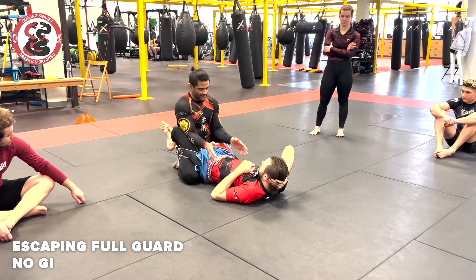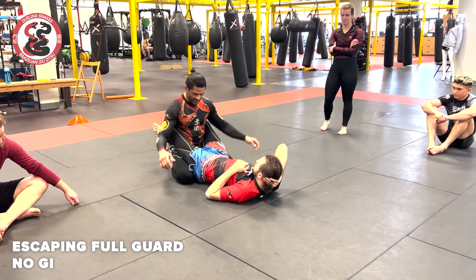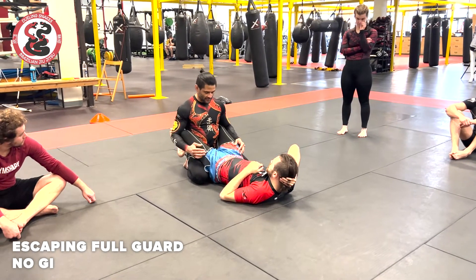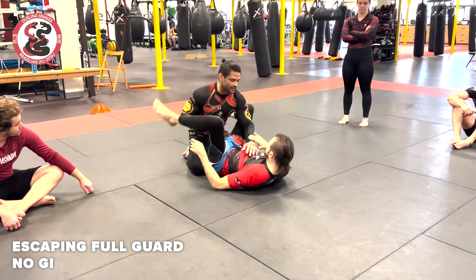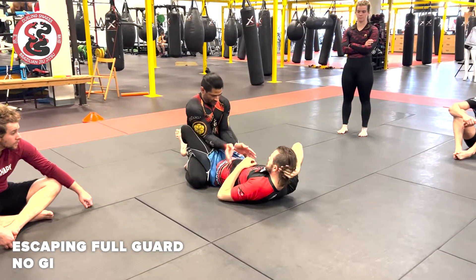Without the Gi, same thing as with the Gi — I don't want to do this. I never want to have my hands here, definitely not on the floor, definitely not inside his legs. If they're inside his legs, all he has to do is just whip and I'm going to get triangle'd. So as I'm on his guard, I want to have my elbows inside his thighs.